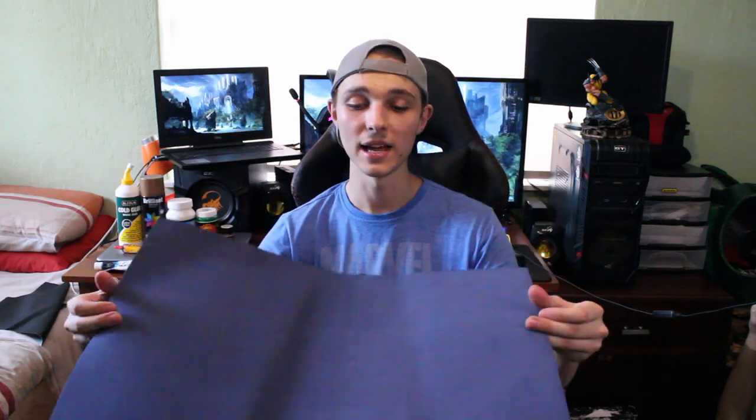Another great material is EVA foam's cousin — craft foam. This is quite similar to EVA foam except it is much thinner. It generally comes in thicknesses of one millimeter, two millimeter, and five millimeter. You can get it in big sheets or smaller sizes, and it's a really great material for making detailed and intricate pieces. Definitely something to have in your arsenal of materials.